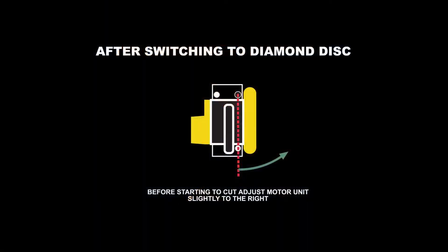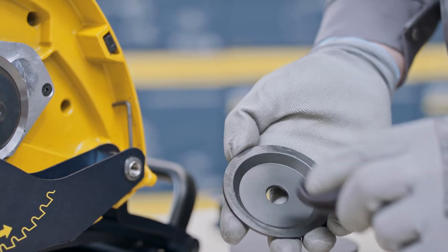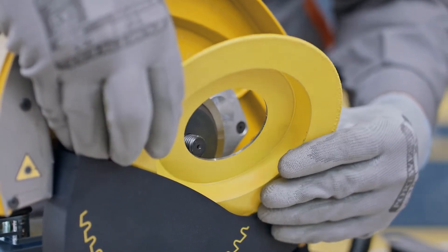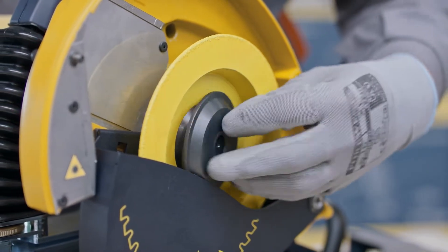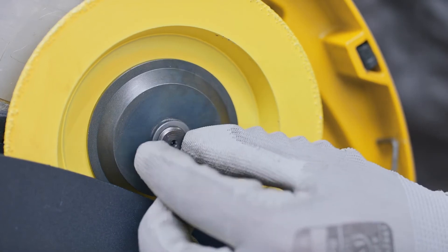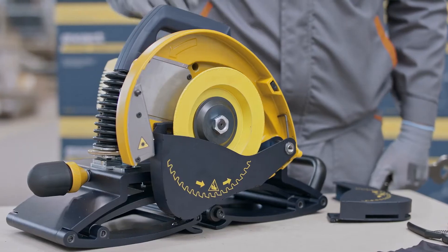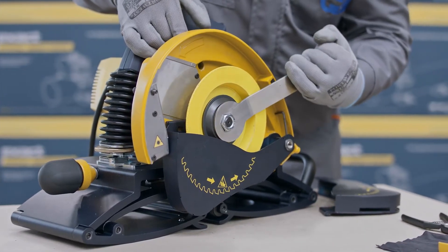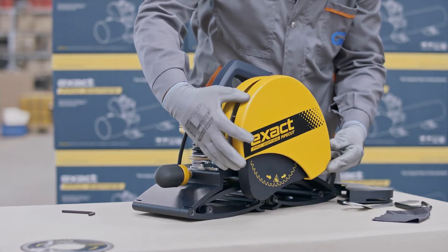Because the cut and bevel diamond disc creates great force, it could cause the cut to pull to the right. To compensate this, the motor part may need to be adjusted to the right. Before installing the cut and bevel diamond disc, make sure that both blade flanges are clean. Press the spindle lock button and tighten the blade securing nut. If the cut and bevel diamond disc is changed to any other type of blade, make sure to install the regular lower blade cover back to the saw. Reattach the blade guard cover and tighten the blade cover bolt.